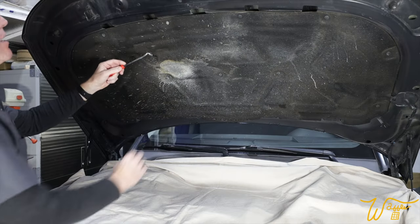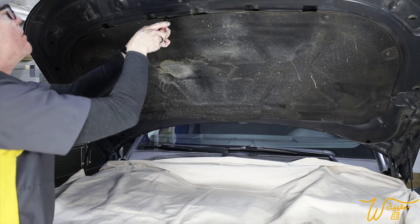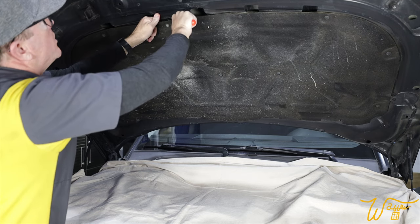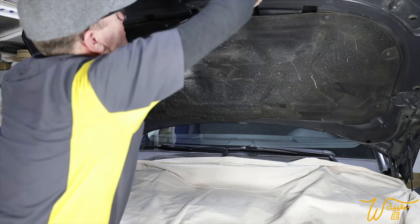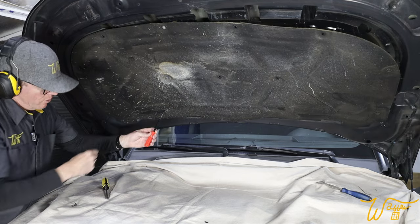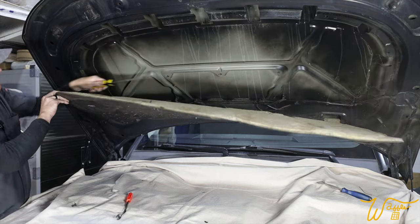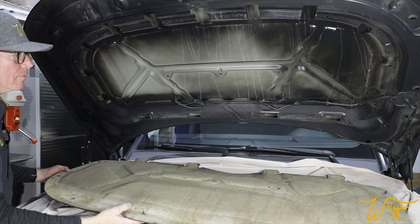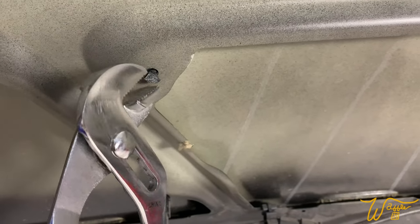I've got my handy little panel removal tool and I'm going to get behind here and start coaxing out these retainer clips. This is really flimsy metal here. The panel tool is at quite an angle, so I'm just using a flathead screwdriver to get the three center ones, and it seems to be working pretty good. And there we go. I'm going to be replacing all of these retainer clips, so I don't mind if any of them broke.